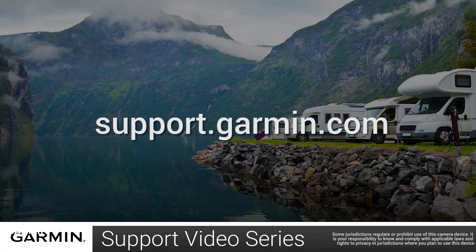And that's it. Thanks for watching. For more help, visit support.garmin.com.